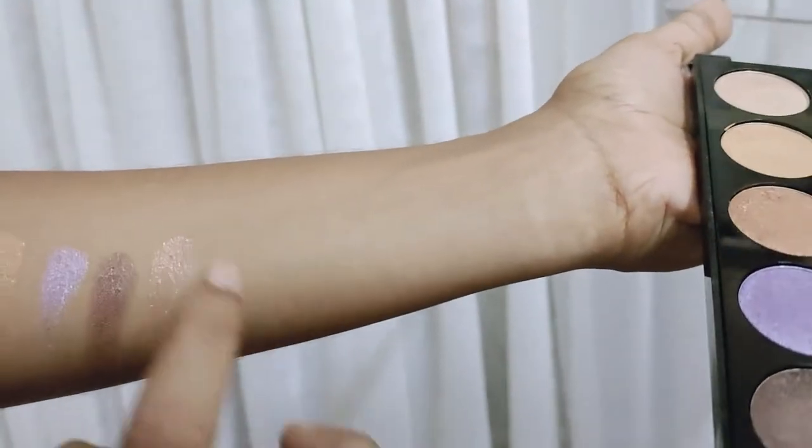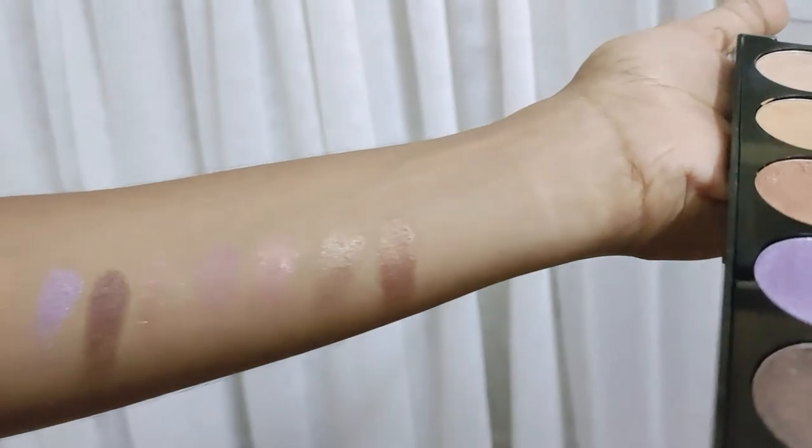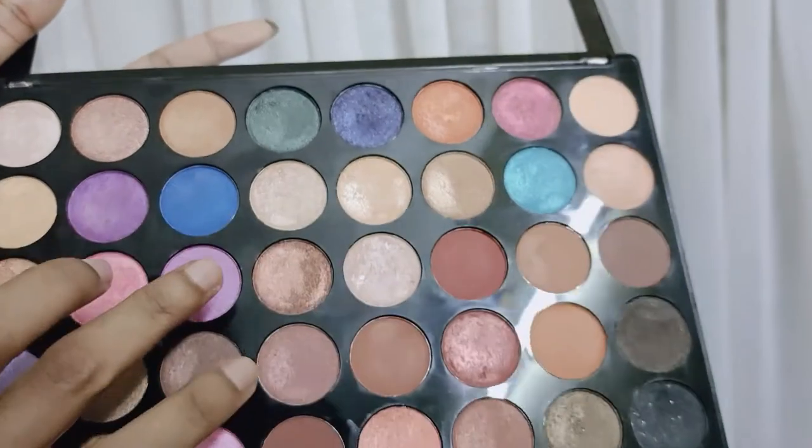We have a lot of pigment. Look at the shimmery shades — these shades are highly pigmented. The design has great pigment.